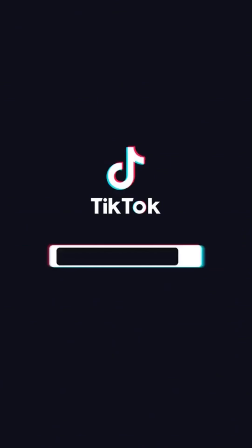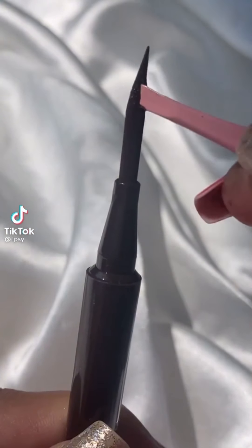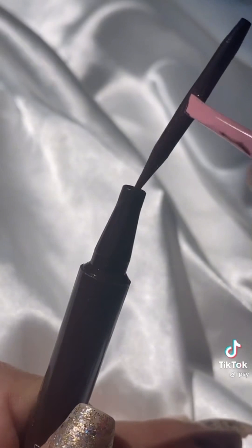I saw this new technique to do the perfect wing eyeliner, so I'm grabbing my liquid eyeliner and placing three lines on my eyelid — each line a little bit longer than the rest. Next I'm just going to connect these lines and add a wing at the end. And this is the result — what do you think?